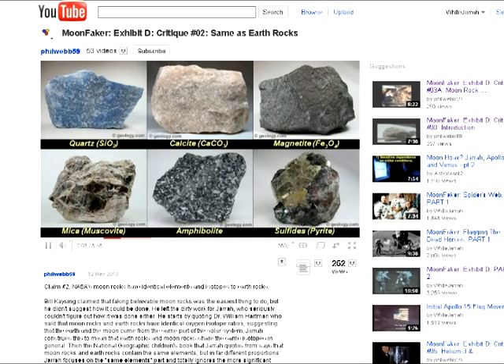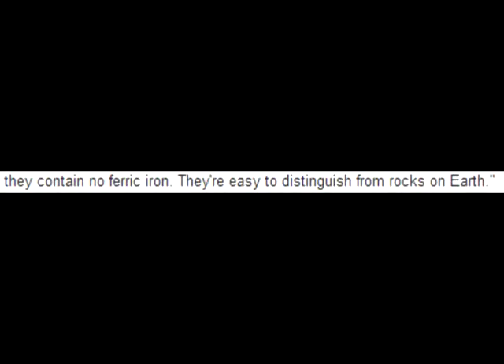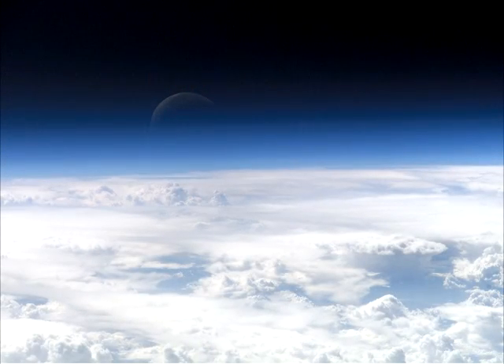No wonder Webb wanted us to believe that there was no magnetite or hematite in the Apollo samples. The alleged absence of ferric iron was used by Graham Ryder as evidence for the lunar samples being easily distinguishable from rocks on Earth. And yet, these rocks do contain ferric iron. How do you suppose that ferric iron managed to get into the Apollo samples if they were not exposed to the atmosphere?